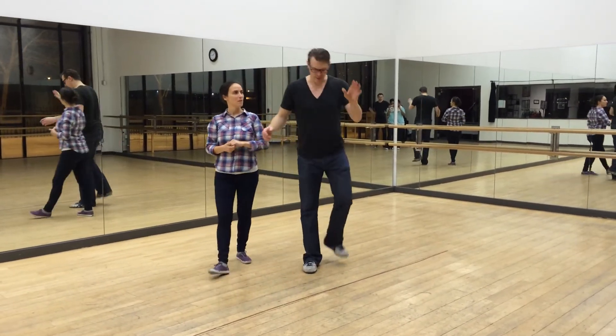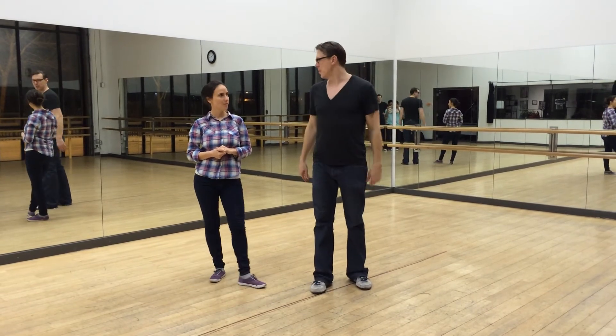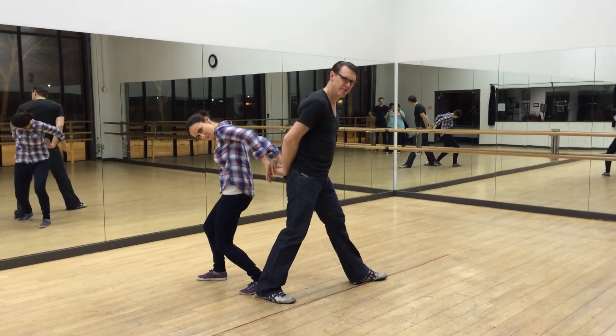Do this a whole bunch: rock step, triple step, triple step. Come back and we're better. That's it. Thank you. Thank you.